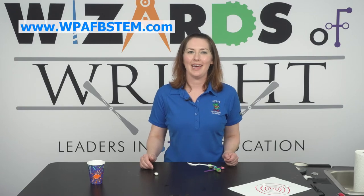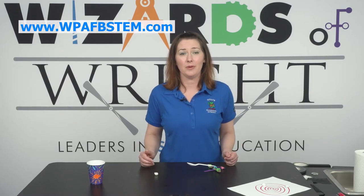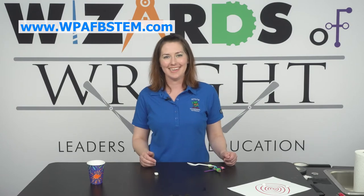To find more fun and exciting DIY activities, just visit us at wpafbstem.com. Thanks for joining me. See you next time.